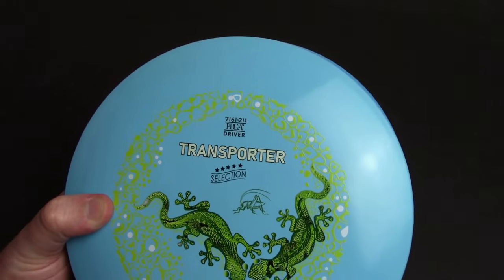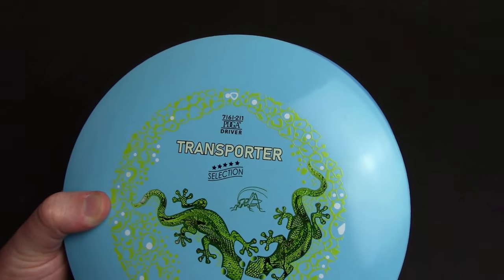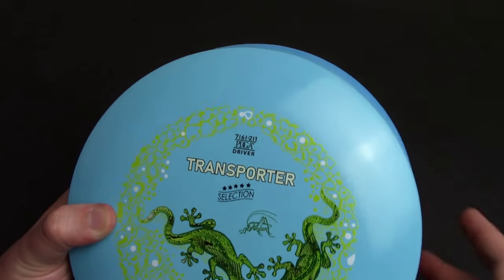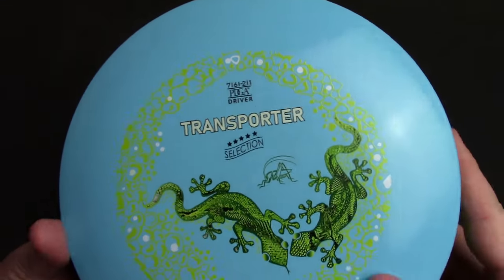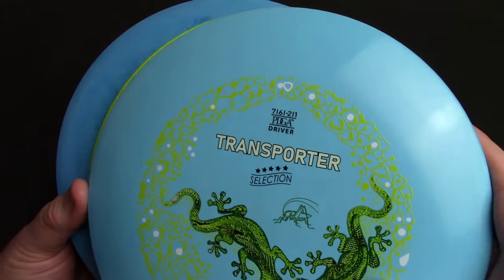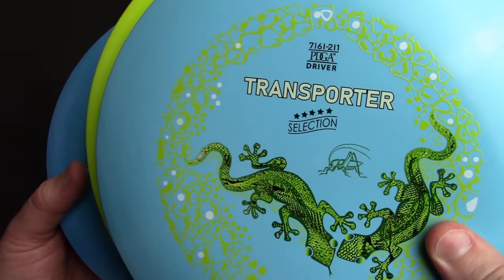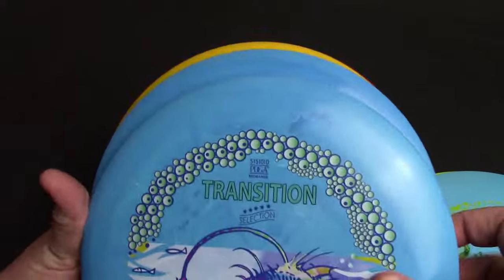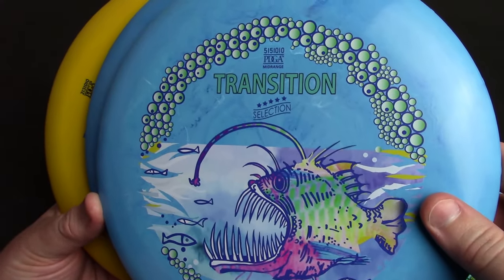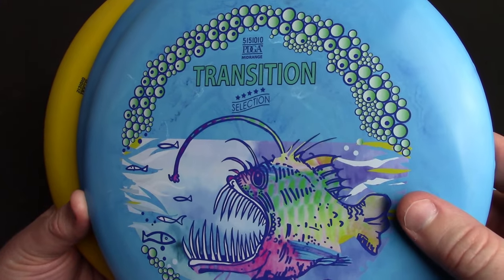Eurodisc just kind of launched their USA marketing and distribution and they hit me up to see if I wanted to check out any of their plastic — I was happy to do so. This is the first time trying any plastic made in Germany. We have the fairway driver which is the Transporter, the Transition mid-range — funny, it's got an anglerfish on it like the Wild Discs Angler that I reviewed recently.